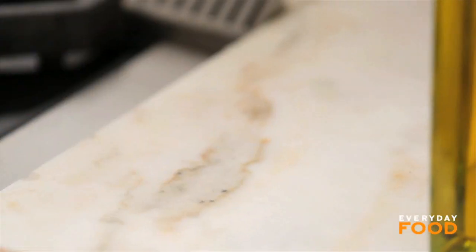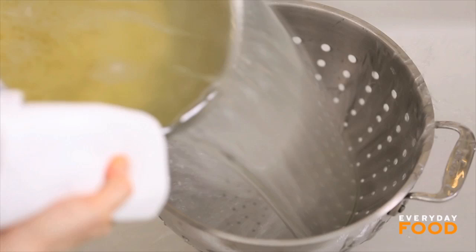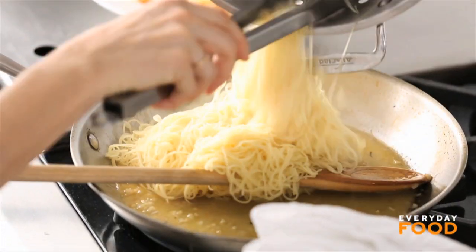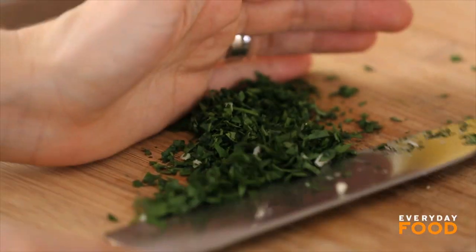Add your pasta now — angel hair. It's so thin, it really just takes minutes to cook, and then it's done. You've got to get it into the sauce really fast so it doesn't stick together. Put it right into the sauce, then put the shrimp back in, and then the parsley.